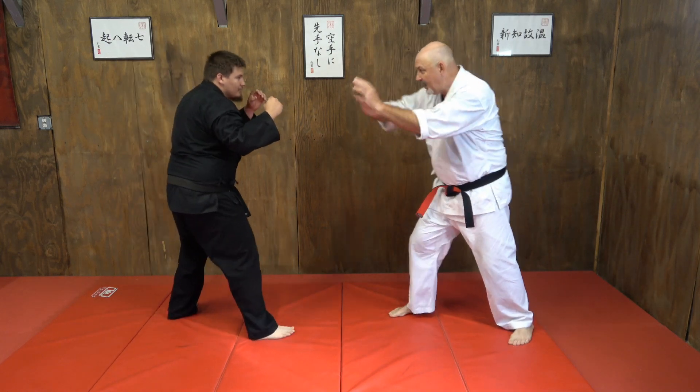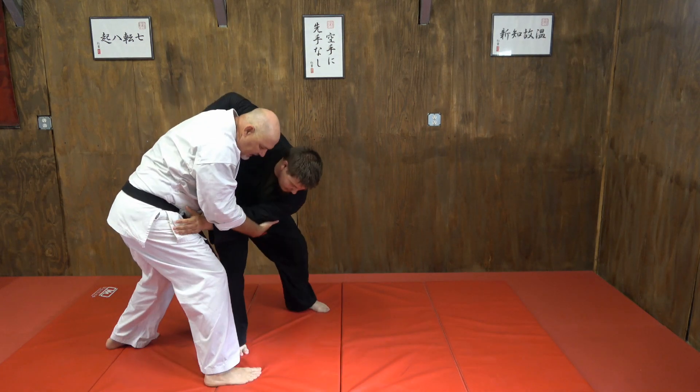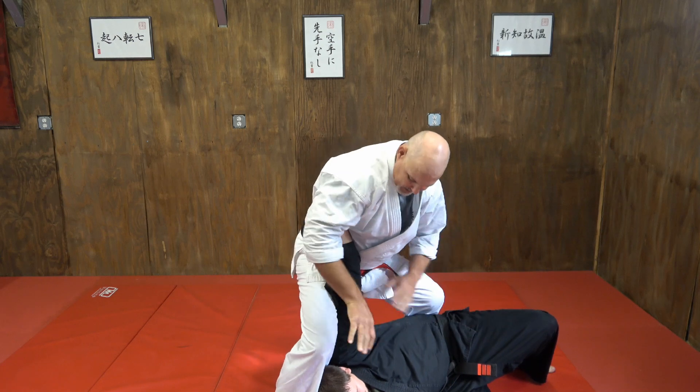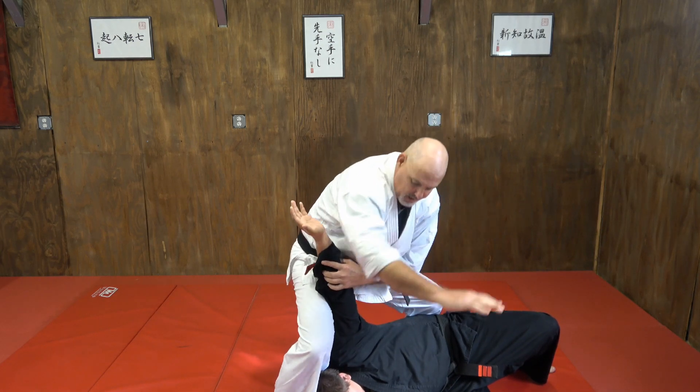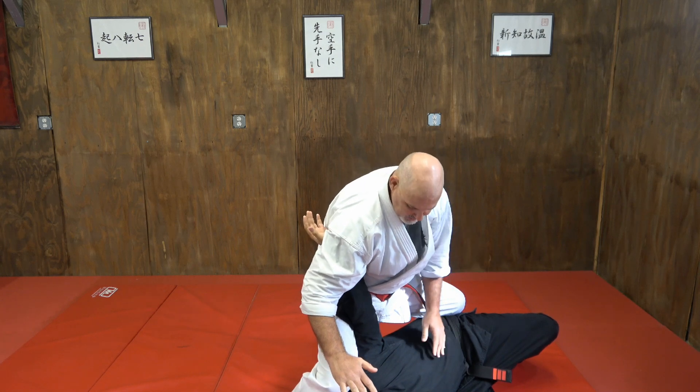So again, here we are — boom, bam, I'm in, he blocks, boom — set it up. Now, see the entry here? I've got a nice little arm bar there if I want it.